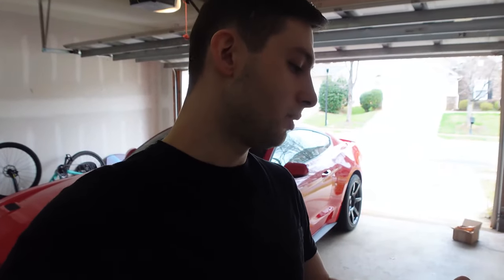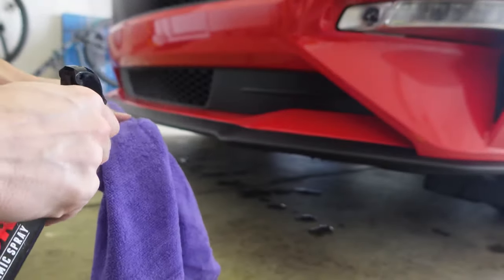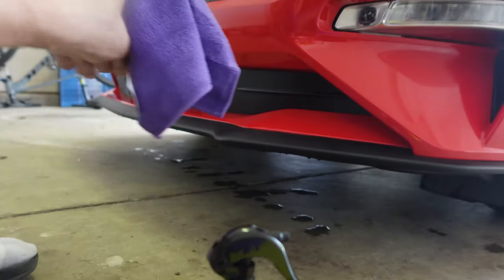We're going to follow the directions exactly on the bottle. It says spray Shine Armor's Graphene Ceramic Spray onto a microfiber towel, then step two is to wipe the product onto the paint allowing the surface to be fully covered. Then you allow it to sit for one to two minutes and buff it out. Seems simple enough — very easy. Let's try this stuff out.